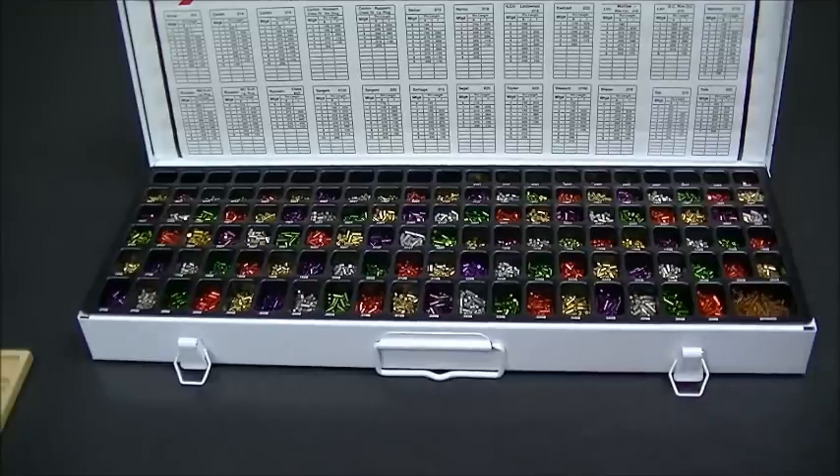Hi there, PJ with CLK Supplies. If you're like me, you get in situations where you've had 10 to 20 different locks you need to rekey or master key, and you can't always remember what the pin sizes are.